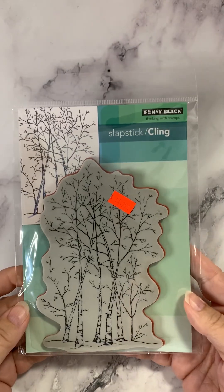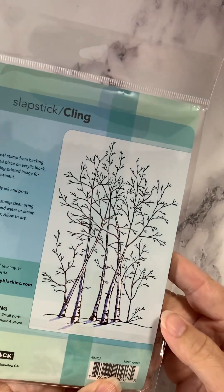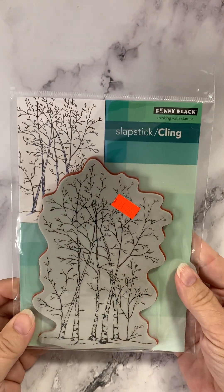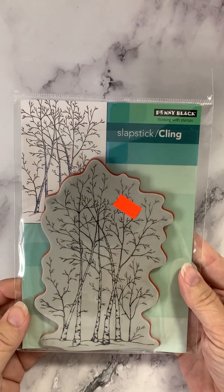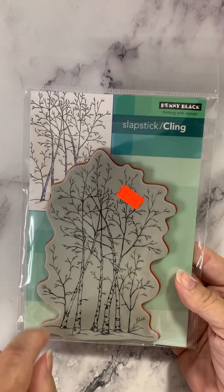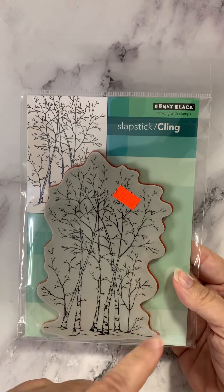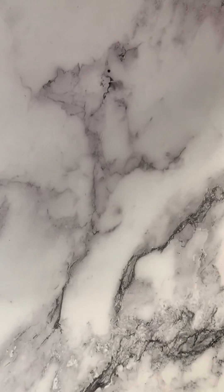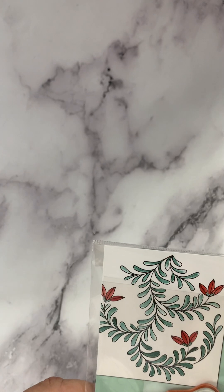Next up I have a couple of cling stamps. This one is called Birch Grove — how pretty is that? Just a lovely background for a holiday card. Maybe some of our favorite deer in the front — it would be gorgeous.